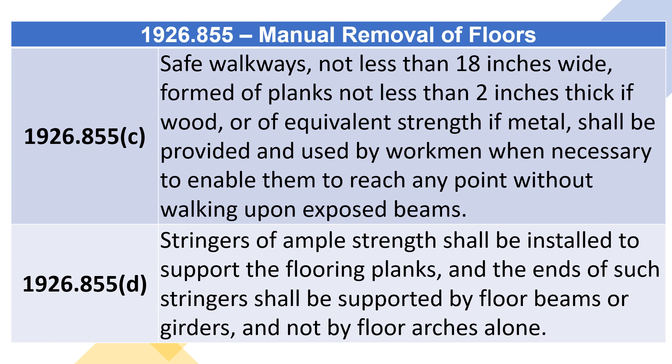1926.855(c): Safe walkways not less than 18 inches wide, formed of planks not less than 2 inches thick if wood, or of equivalent strength if metal, shall be provided and used by workmen when necessary to enable them to reach any point without walking upon exposed beams.